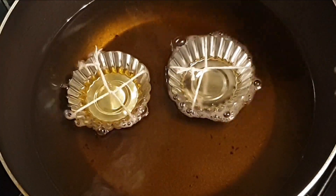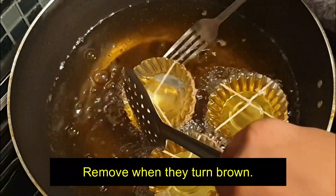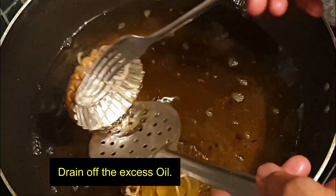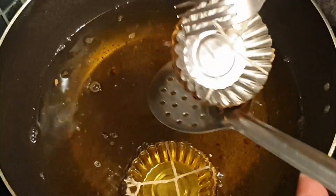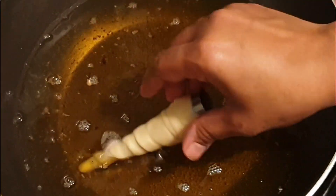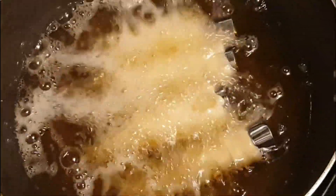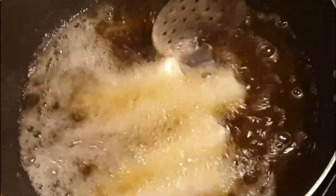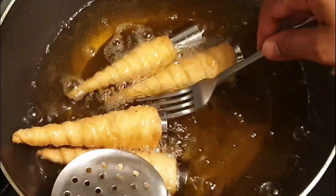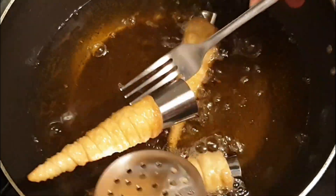I had kept the oil to heat. Now let's put the tarts in. Fry them until they turn brown. Now we'll fry our cones. Then I'll fry the forminas.